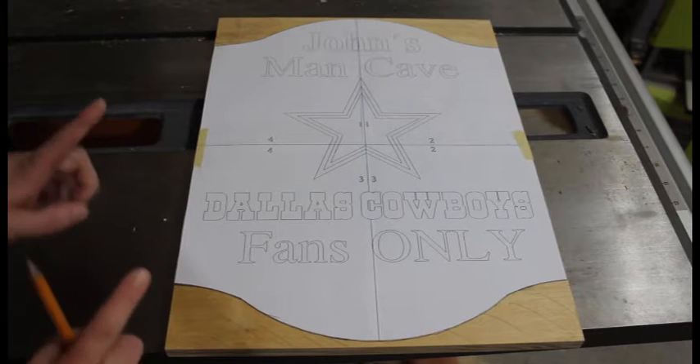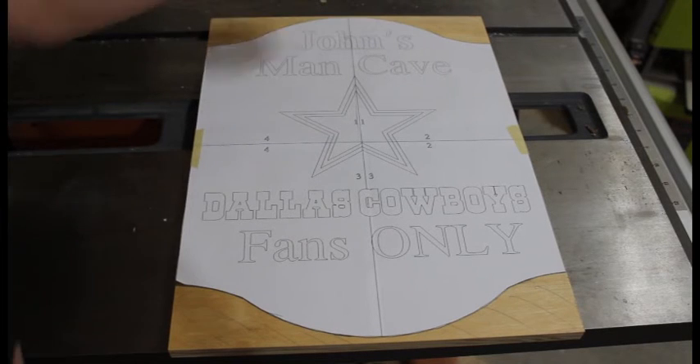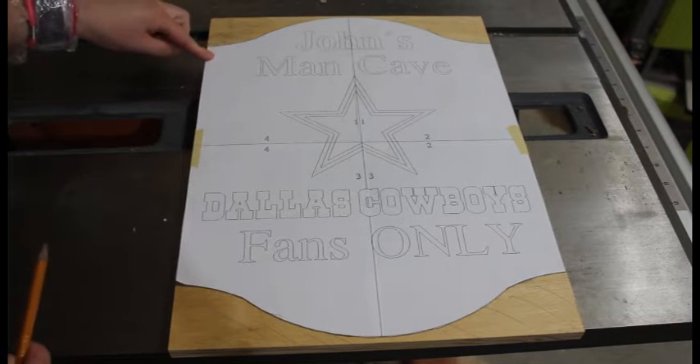I took my piece of wood and I cut it to 16 and 3 eighths inches in length. For the top in width I did 12 inches, and I just put my template together and then lined up both edges to make sure it was nice and square.